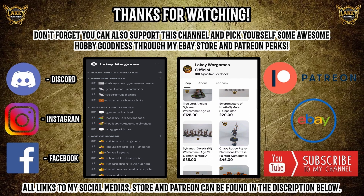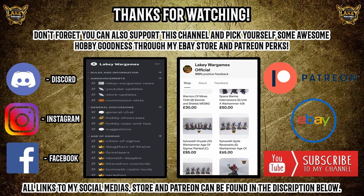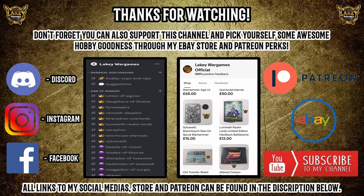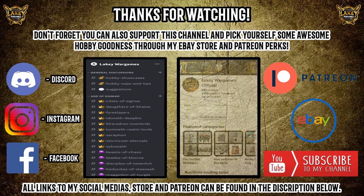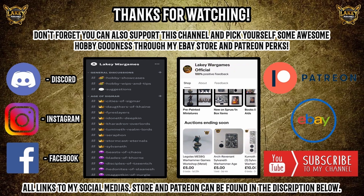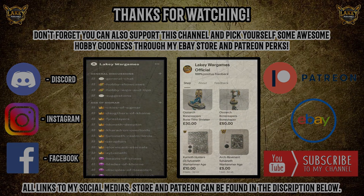That is all from me today — thank you very much for checking this video out, I hope you guys enjoyed it and I look forward to bringing you more good stuff soon. All my social links are in the description below, there are also links to my web store and Patreon if you wish to support me further. Until next time, stay safe and happy wargaming.